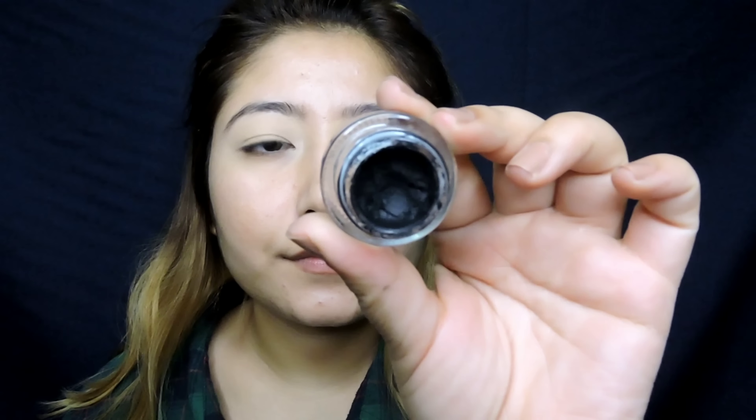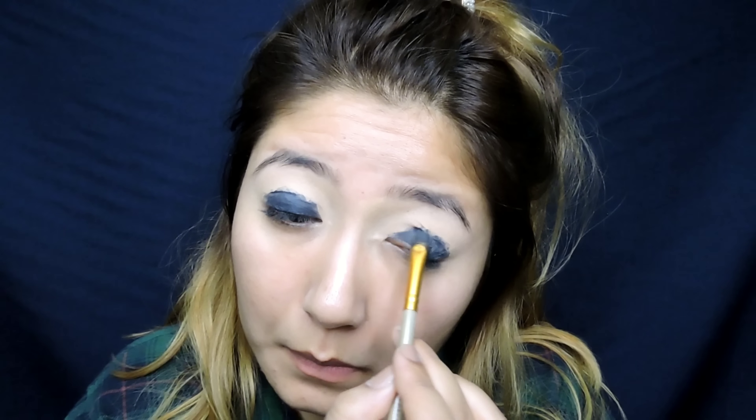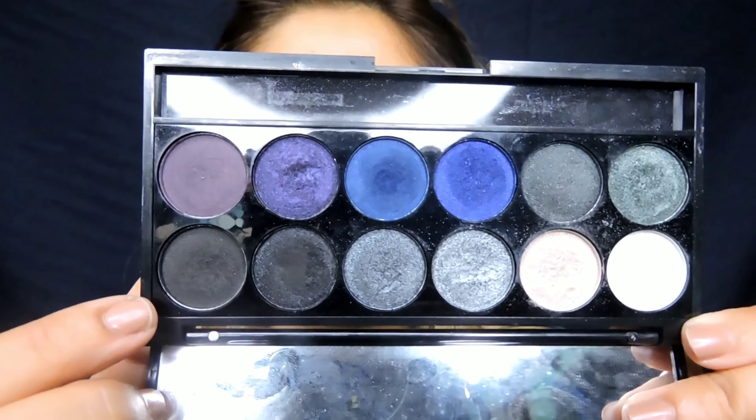Next, I'm taking this gel eyeliner and I'm going to roughly apply it on my eyelids, not going too high on top. The reason why I'm applying the gel eyeliner is because I want the black shadow we're going to put on top to stick on the eyelids better and to give better pigmentation. I'm not going too high because we're going to blend in a different color.